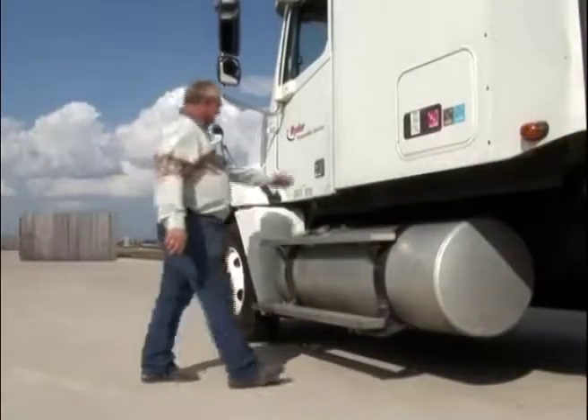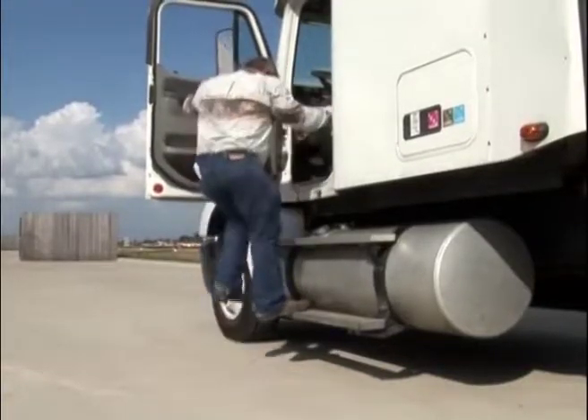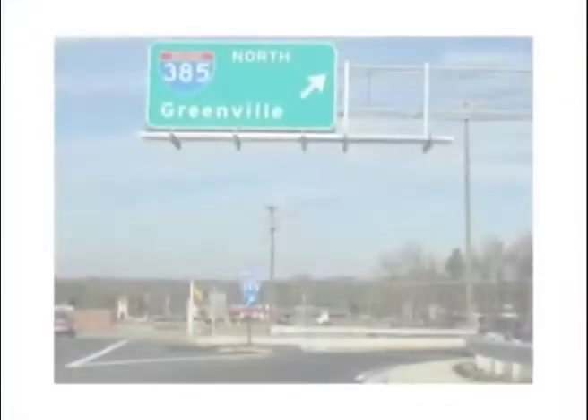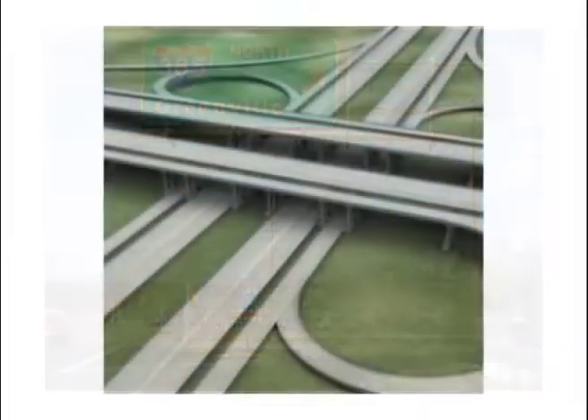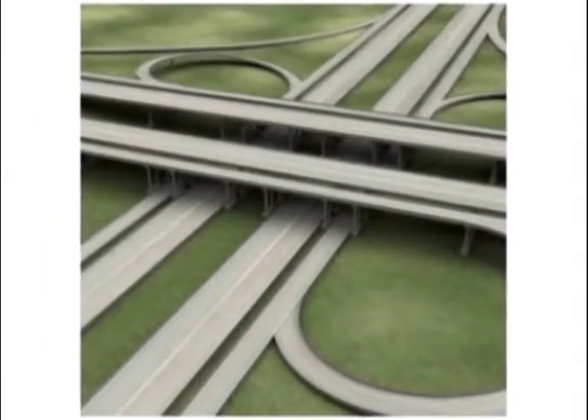6. Assure you are carrying enough fuel to complete the trip, or as much of the trip as possible, so as to cut down on the use of off-ramps and cloverleafs, which require sharp turns and advance the odds of having a turnover or other serious accident.